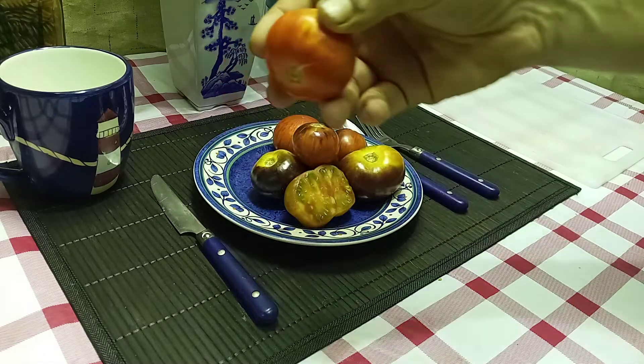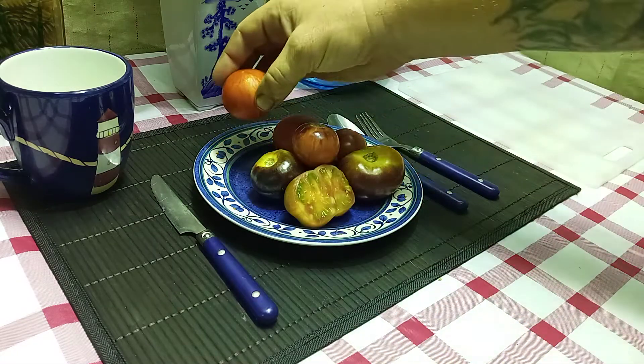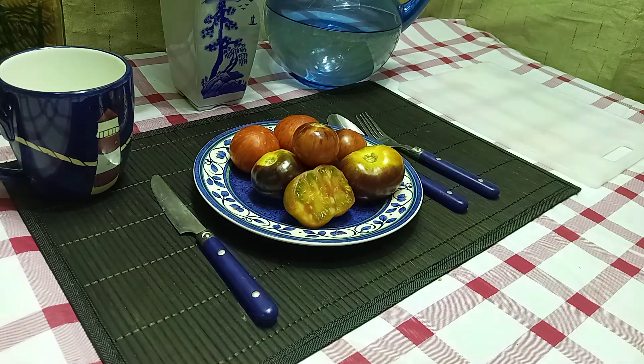Make sure it gets sunlight, or else you'll get something like this, because sunlight is what brings out the antho in the tomato.